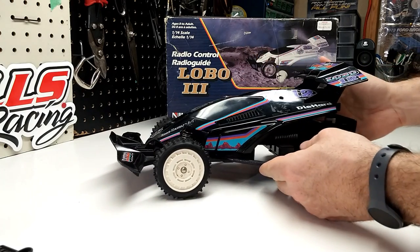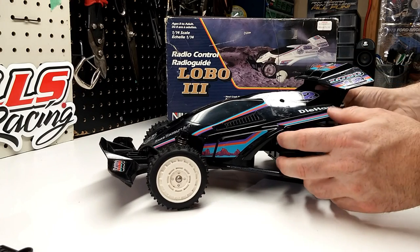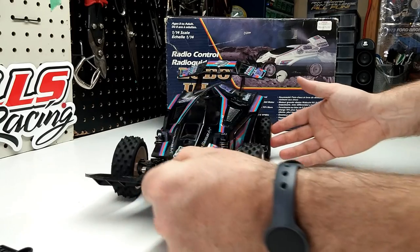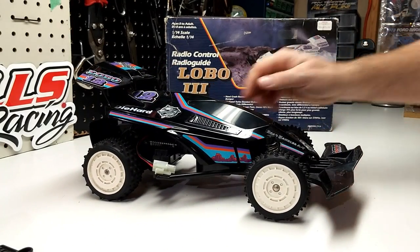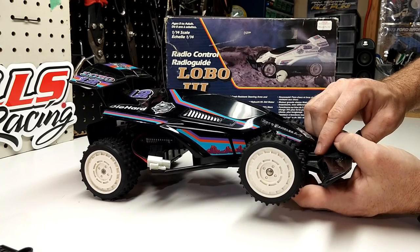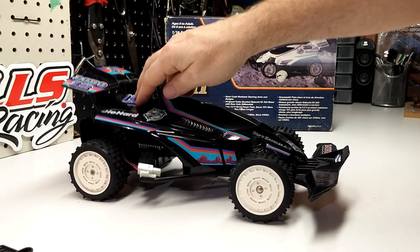Moving on to the car — it's got some cool stickers on it. Diehard number 12. It's Lobo; it's got a wolf on it. That classic 80s door wedge styling — very edgy, very sharp. It's got nice vents in here and an air intake up here. You have your friction dampeners that have at least a good half to three quarters of an inch worth of travel. Same with the back.